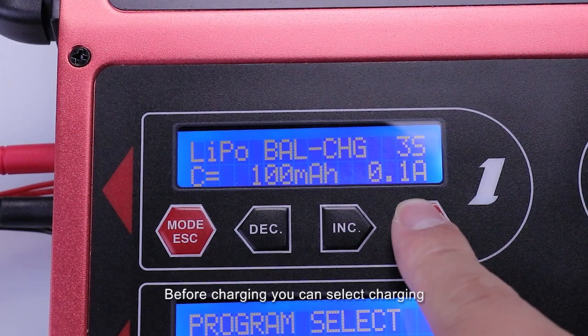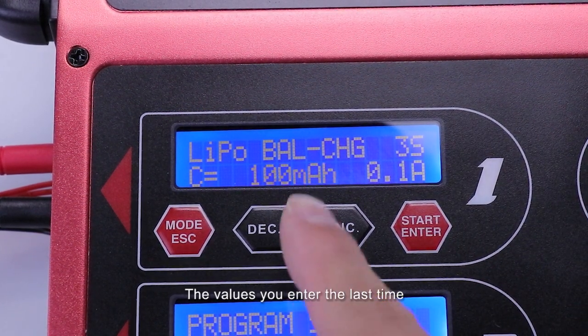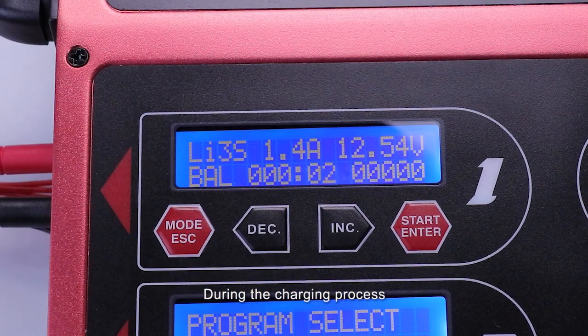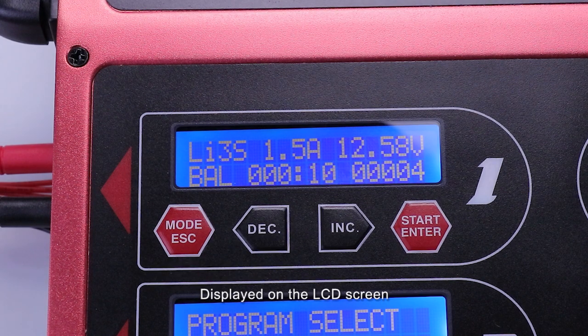Before charging, you can select parameters such as the charging current and cell count number, and it simply remembers the settings you entered last time, so it's easier if you are charging the same battery. During the charging process, you can see cell voltage, charging current, time, capacity and some other useful information displayed on the LCD screen.